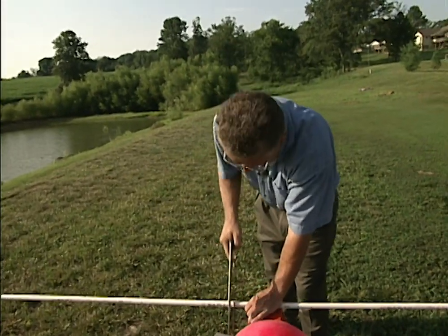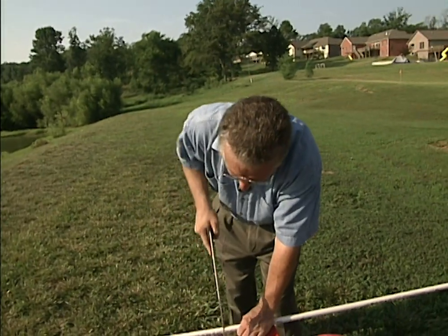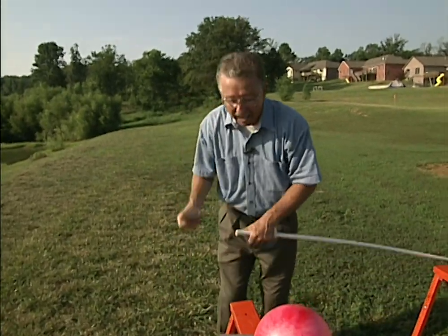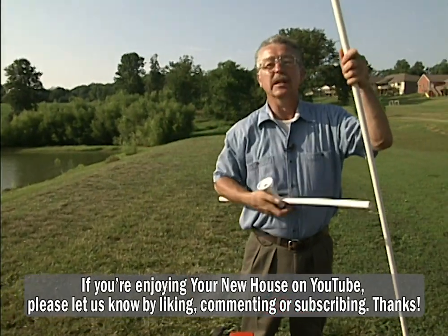So what I want to do today is make the old standby scarecrow, and you can do this very inexpensively and very easily with a little bit of PVC pipe, a hacksaw, a piece of rebar, and one simple fitting.